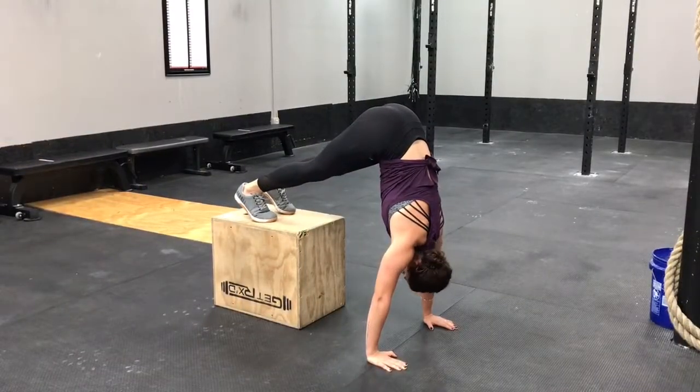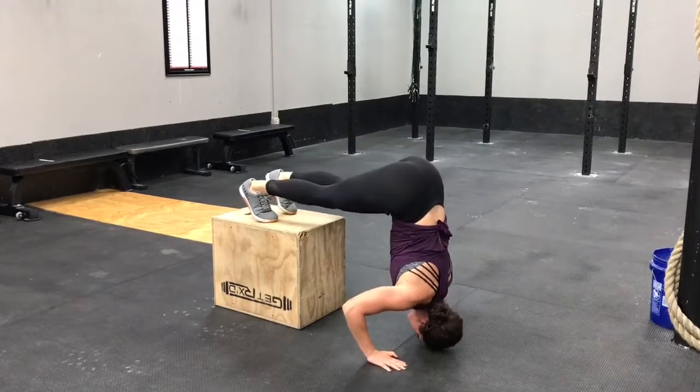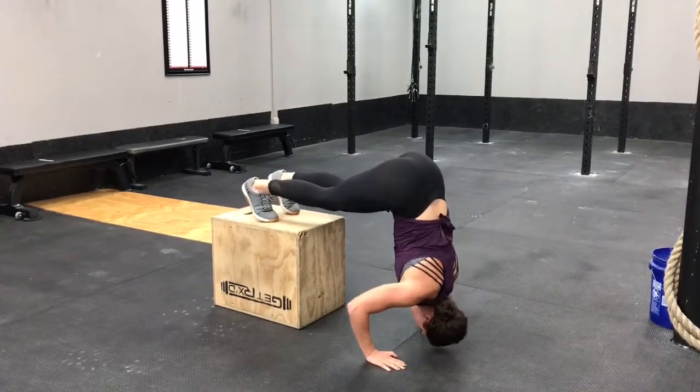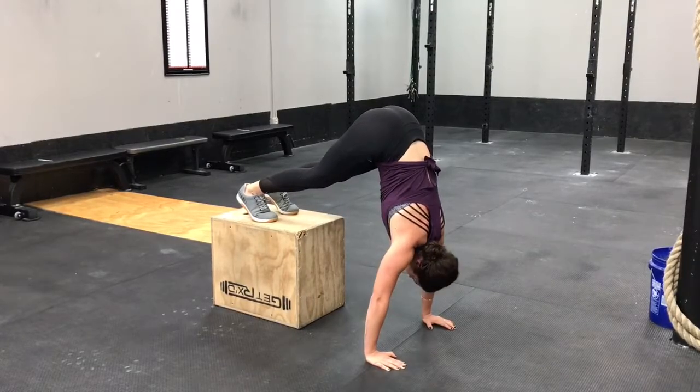Then for this third progression your toes are going to come onto the box and your hips are going to be stacked directly above your shoulder blades. You want to make sure that you're not in a decline position, that you're in a really straight line. You're going to lower down the same way and make sure you can do three sets of about eight to ten reps before you move on to the next progression.